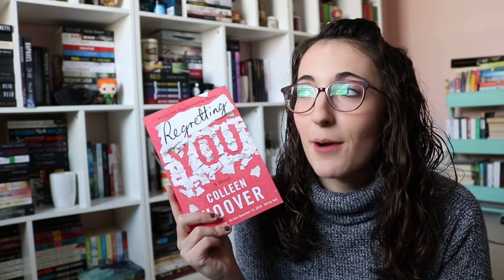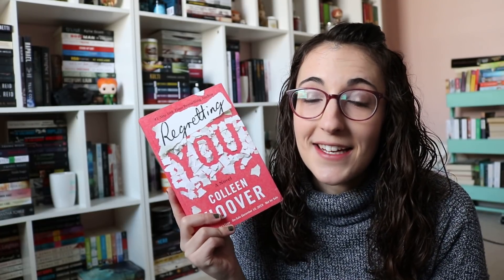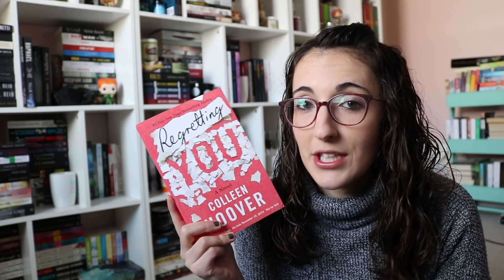Now on to the books. I have a lot to share with you. Some I bought myself, some I received from publishers. The first one's from the publisher and that is Regretting You by Colleen Hoover. This is probably one of my most anticipated reads of the year. It is with Montlake now, which is an Amazon publishing house. I had to email a few people and beg for this book — I got an ARC of it, which I'm very excited for. It comes out in December. All I know is that it deals with a mother-daughter relationship and they both have a romance, possibly.